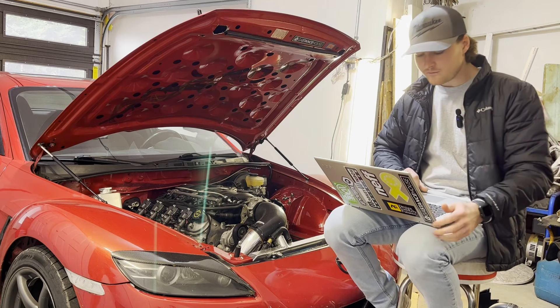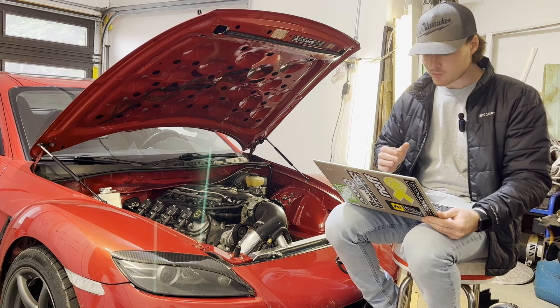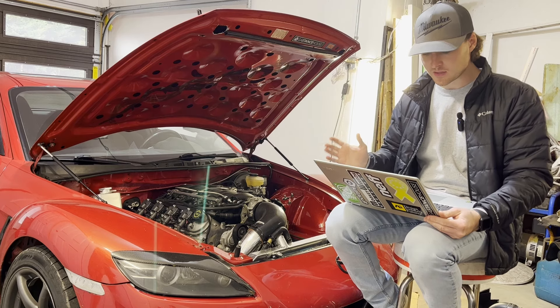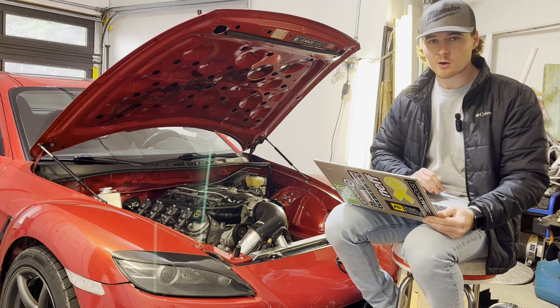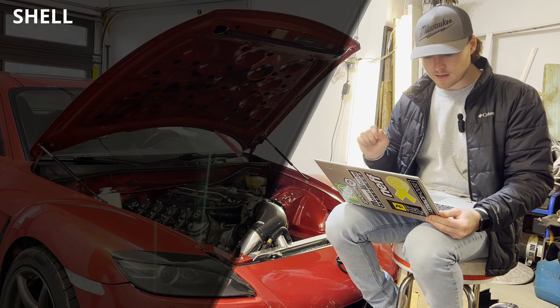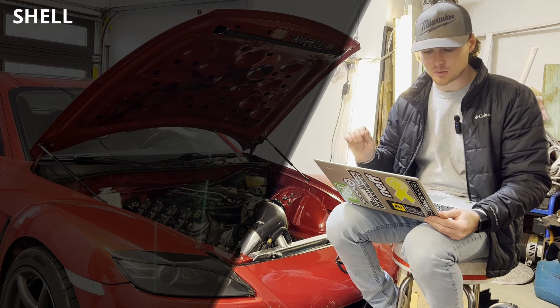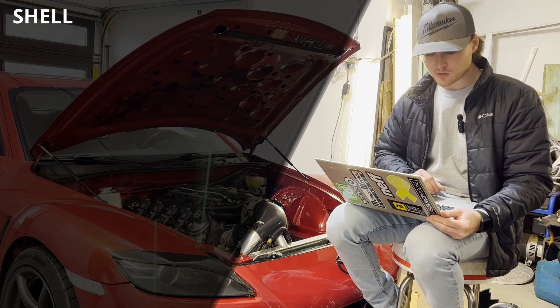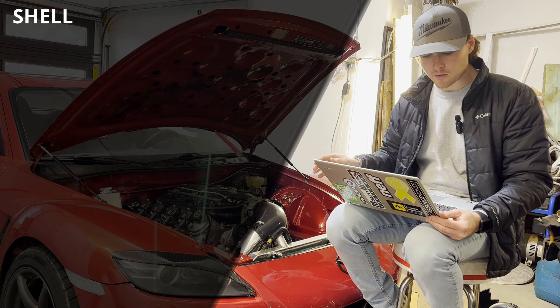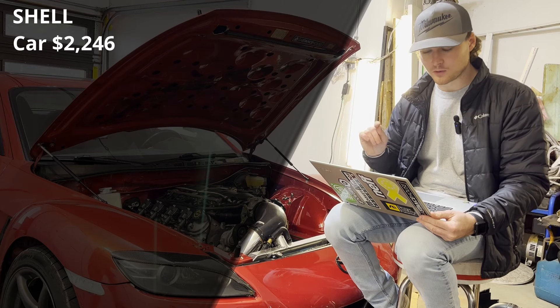Alright, I have the spreadsheet pulled up on my computer and I'll go down through it. I have it broken up into sections to help organize the numbers. Starting with the shell — this is the actual cost of buying the car and getting a shell to start fresh with, not including any modifications to the chassis. Starting with the car, I bought it with a blown motor for $2,000, and including tax and title that came out to $2,246.